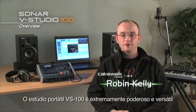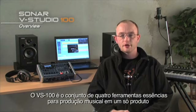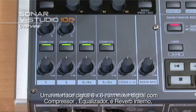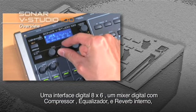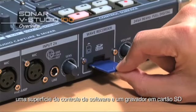The VS100 Portable Music Production Studio is extremely flexible and powerful. The VS100 hardware is four essential production tools in one: an 8x6 audio interface, a digital mixer with onboard compression, EQ and reverb, a DAW controller, and an SD-Wave recorder.